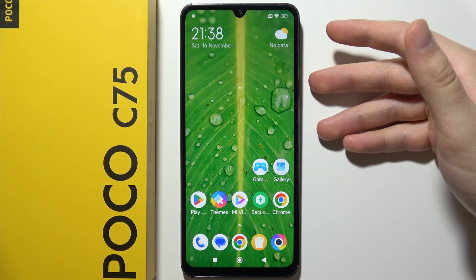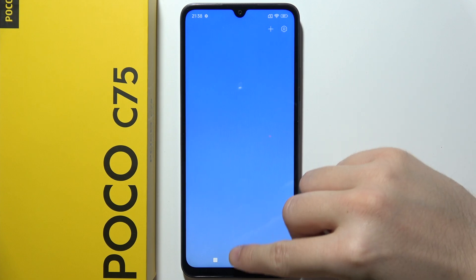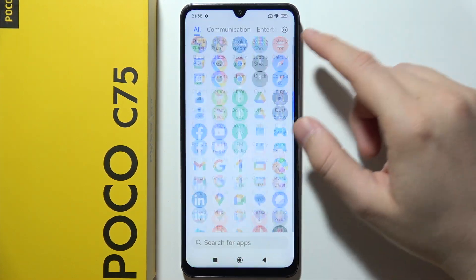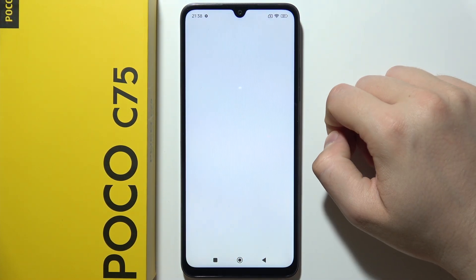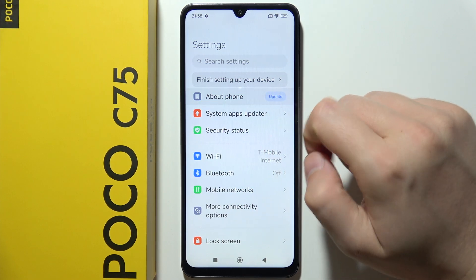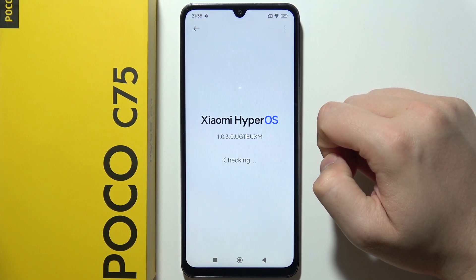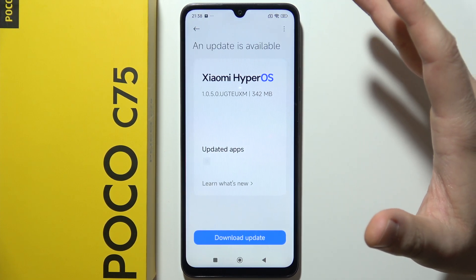To update POCO C75, first of all, you will have to be connected to Wi-Fi or mobile data and simply open Settings. Then go to About Phone, where you can already find the Update button. Tap on it once and just wait for the information to load.